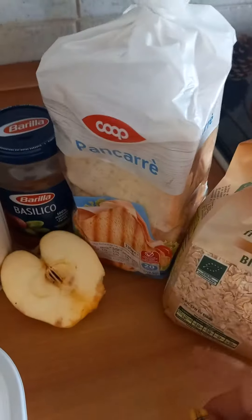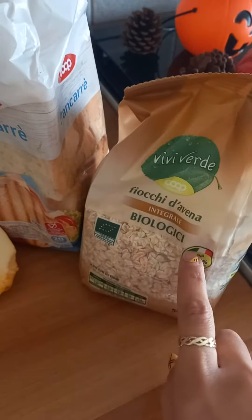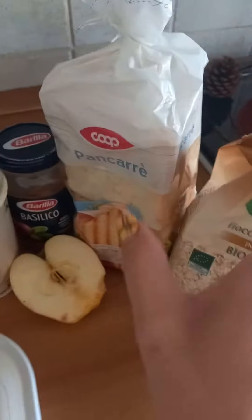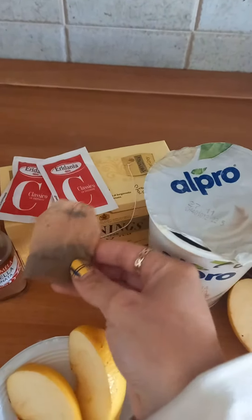Then you add the Alpro vegan yogurt — just drop it in there. Then this chocolate avena, which is oatmeal, best known as porridge. You don't cook it, you just throw it in there. Then you grab your tea bags — I recycle them for cooking too. I use Twinings Earl Grey because it's my favorite.